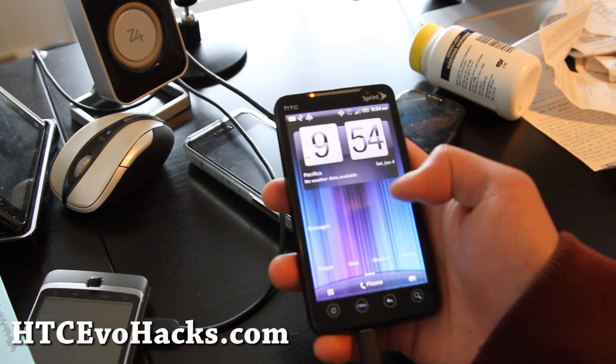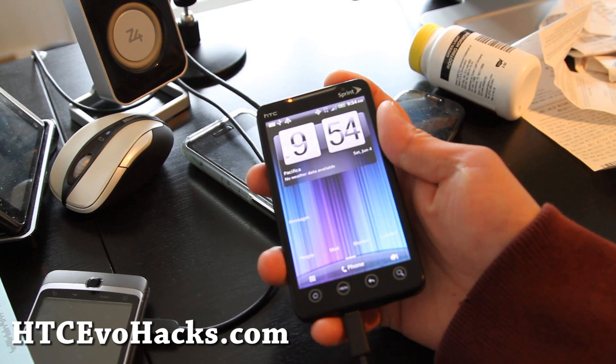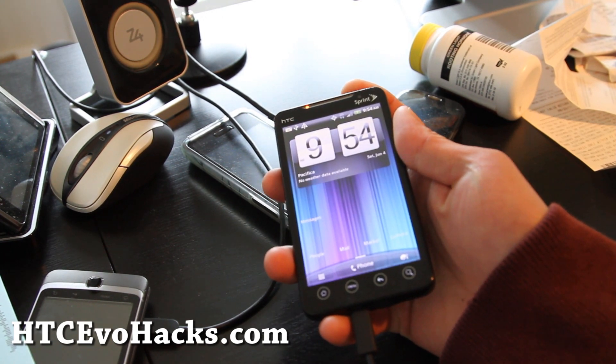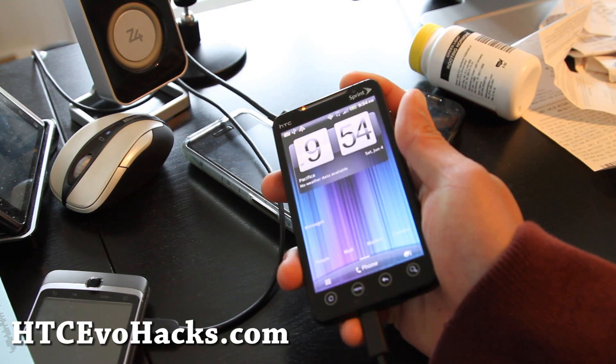I'm having some trouble with the virus ROM — the camera works but it's laggy and weird. Go copy over the TI-X GBSense zip file. I'll have links to it on my blog post and on this video.